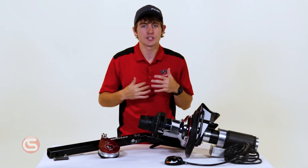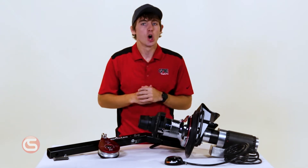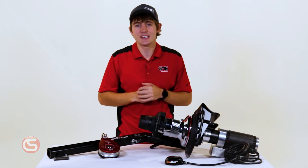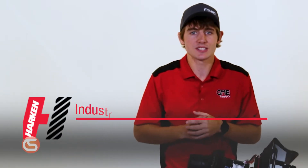Today we are excited to announce the official launch of a brand new product over a decade in the making. We are your gear experts, and part of that expertise is listening to you. Through a strategic partnership, GME has teamed up with Harkin Industrial to build the solution to your most common capstan issues.